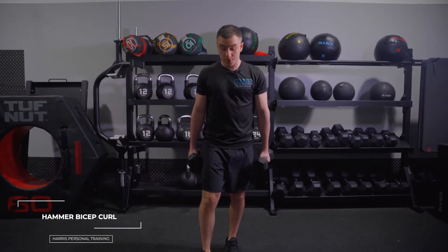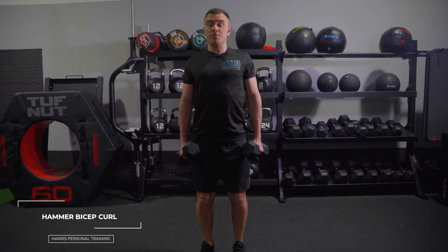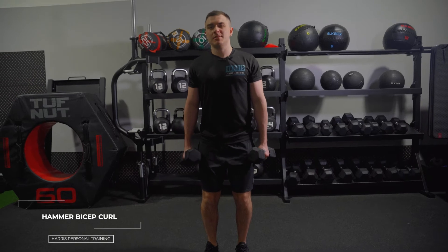The next one is hammer bicep curls. From here, chest is up, shoulders back and down, sit into your knees — this helps to take the pressure out of your lower back.